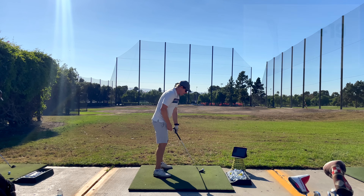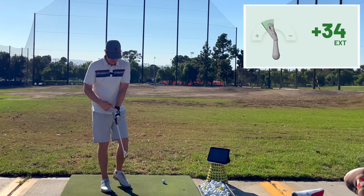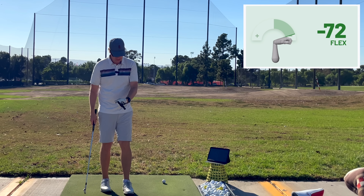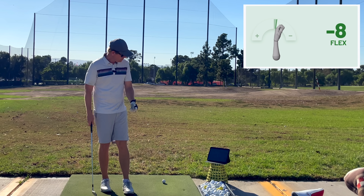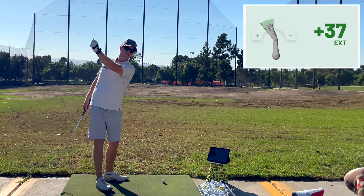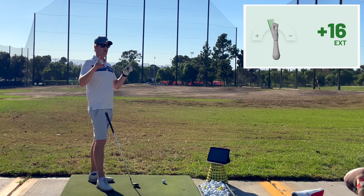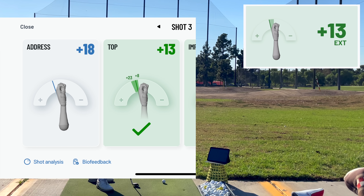So at address, they're whatever they are — let's say 25 degrees extended. This is flexion, this is extension. So if they're 25 degrees extended, they take it to the top and they're still 25 degrees extended. I was able to get those two numbers: 25 degrees at address and then 25 degrees at the top.